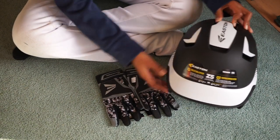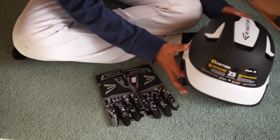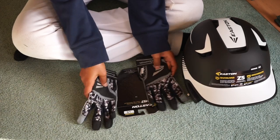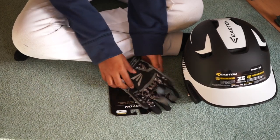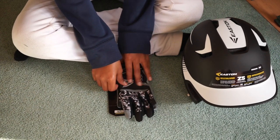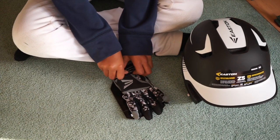My helmet, Easton Z5 Senior, and my Easton HS7 Batting Gloves in Digi Camo. So that's basically it for today's video. Just like, comment, and subscribe.